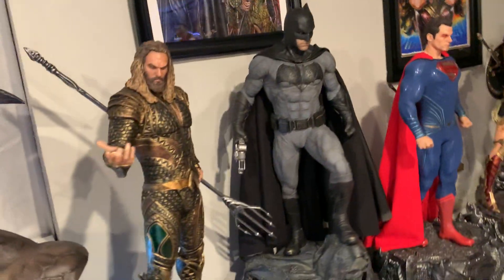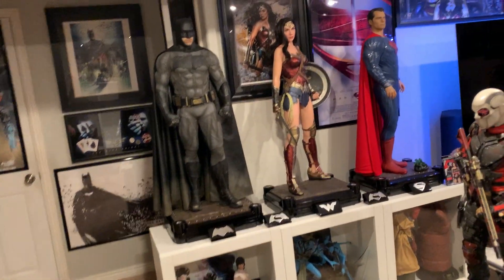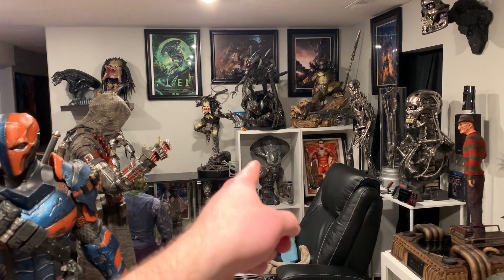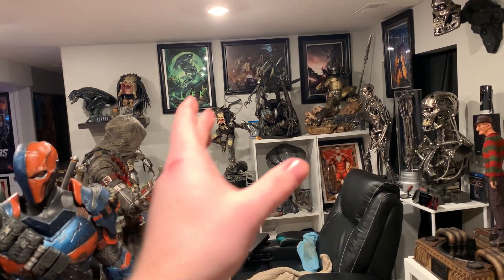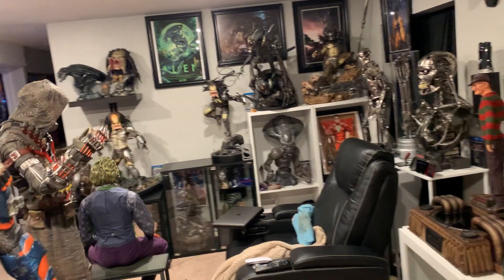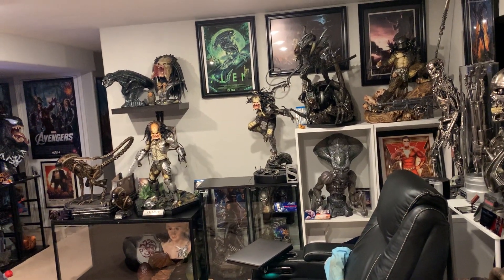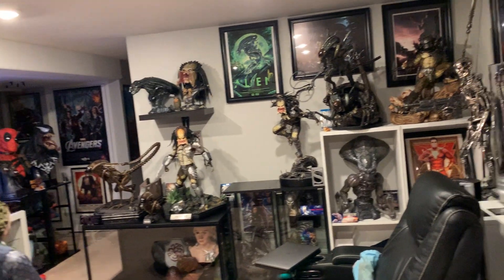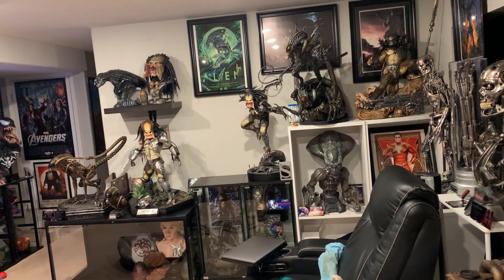Now you're probably wondering where the heck I'm going to put Shazam. One idea was that if I sold the Alien bust, I could do Shazam and the Joaquin Phoenix Joker — since I still haven't canceled it — and just have two DC one-thirds right there. However, I just don't know if I want two colorful DC one-thirds in a Predator and Alien setup. It's more darker and realistic, so I just don't think it would fit.